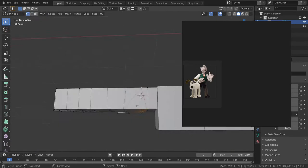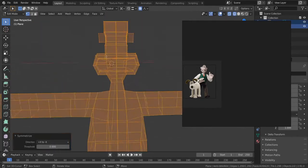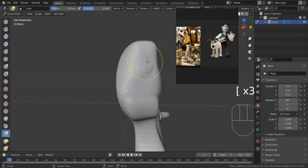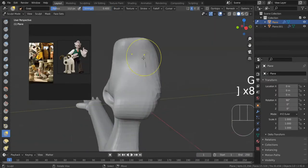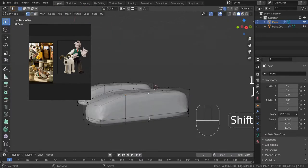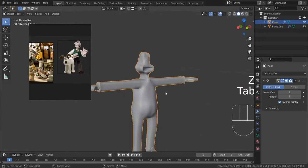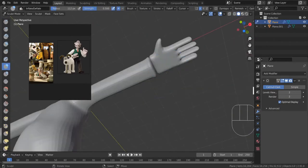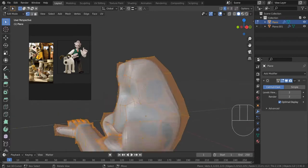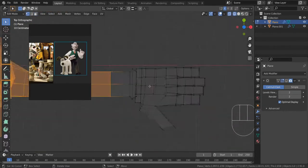By using subdivisions and modeling over that, working on a lower subdivision level, you can control how complicated your edge loops are. I'm going back and forth trying to keep things as simple as possible. Modeling in quads, they're all trying to stay as organized as possible — we don't want loops spiraling into weird directions. That really matters more for areas that are going to deform or where we're going to place seams when we unwrap. You'll see what I mean by that later in this time-lapse.